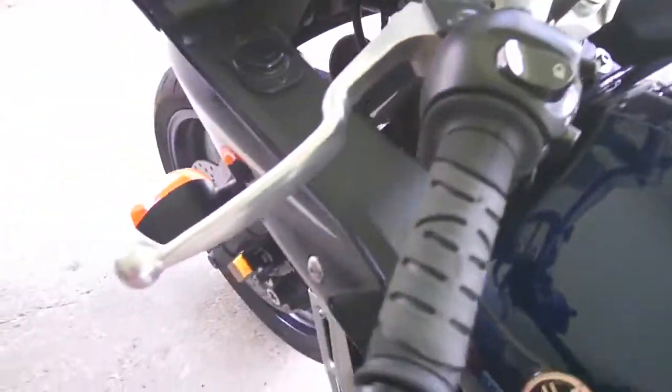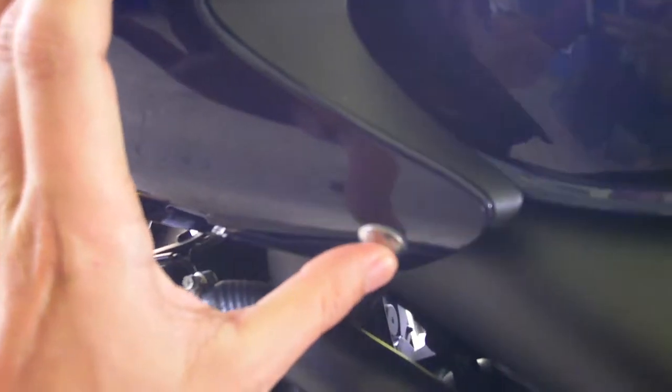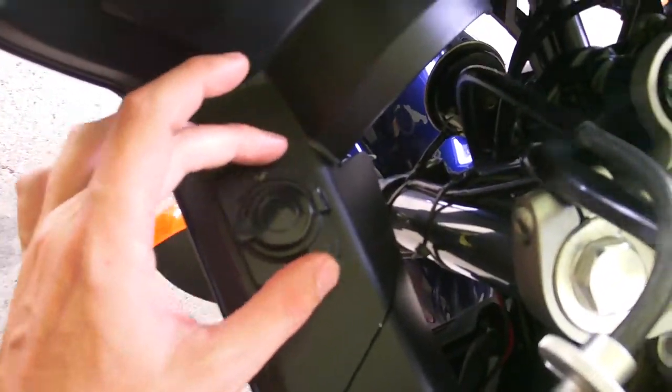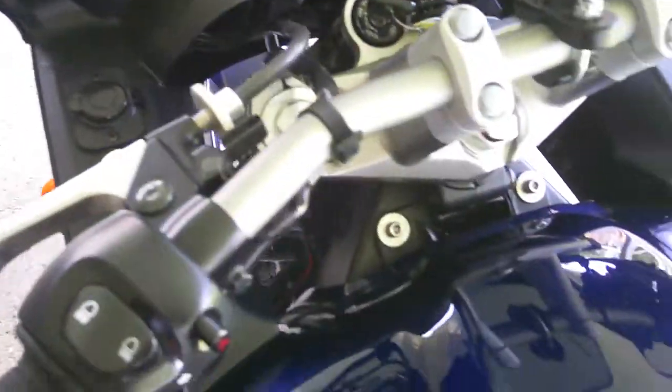For putting one on the FC6, it's pretty easy. If you drop these two allen wrench bolts here, this plastic piece comes out completely, which gives you more than enough room to get in here and drill your hole and put this in.